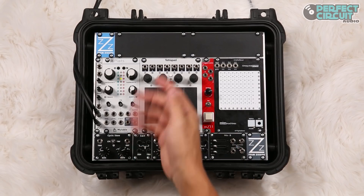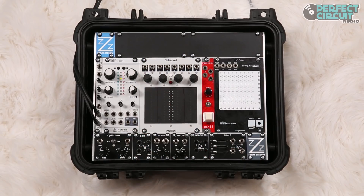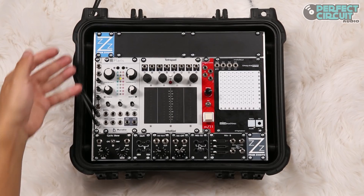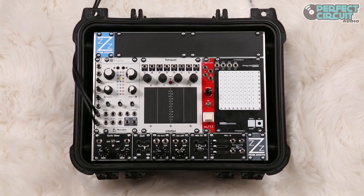To the left of that we have Klats, and we're using that as the full synth voice, where there are many different algorithms that we could run through for different characteristics of sounds. To the left of that is a 2HP reverb that the synth voice is going into.